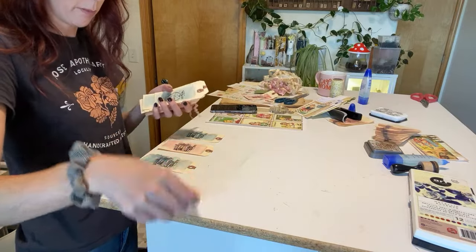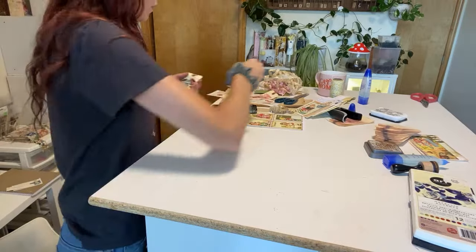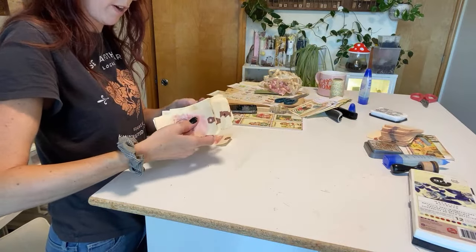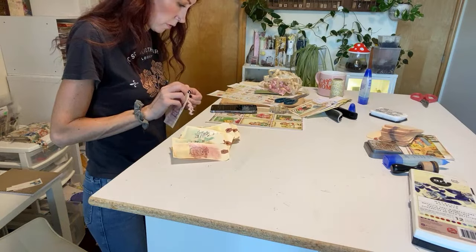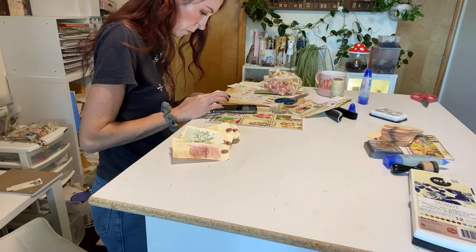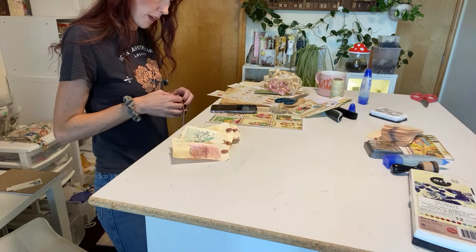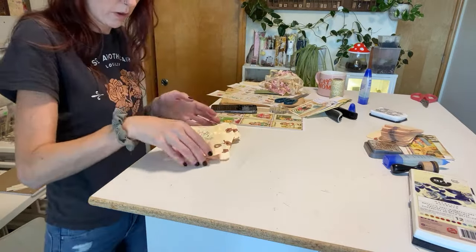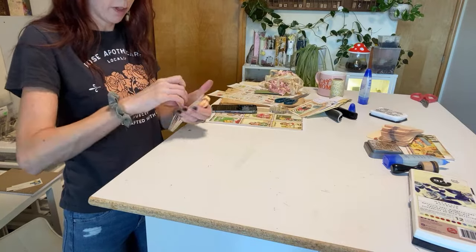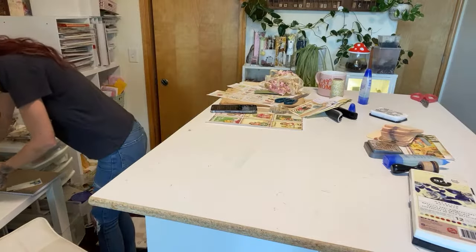I'm going to take the twine out of this one and lay them flat right now. The book stamp looks really cool in the metallic and it's more versatile. I'll probably end up stamping more of the books, but I still want variety. Let's lay these flat now underneath something heavy. I really need to organize my area here.